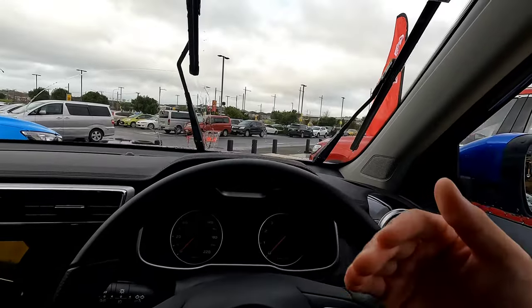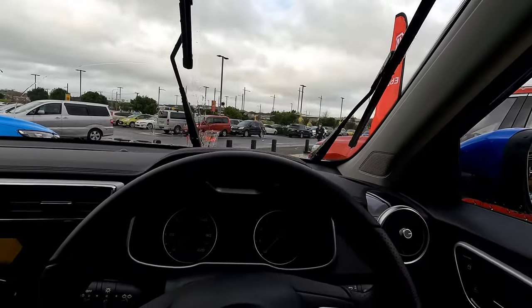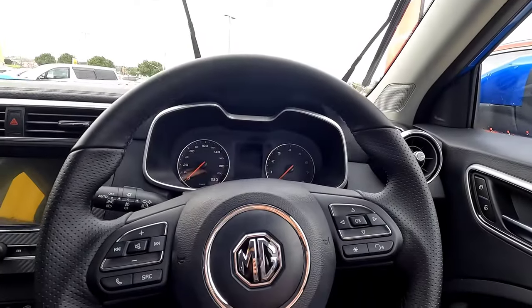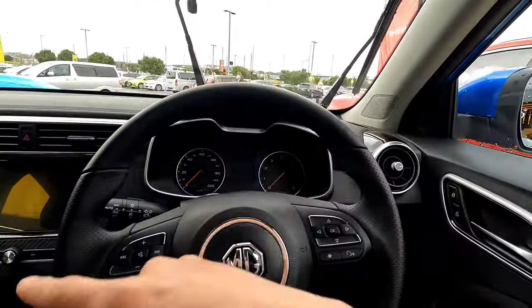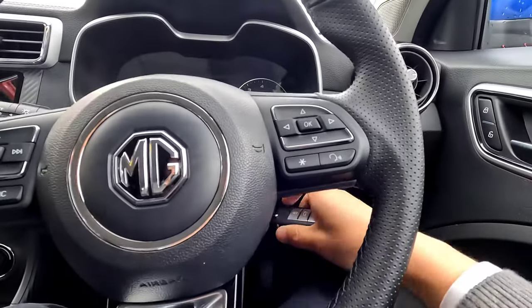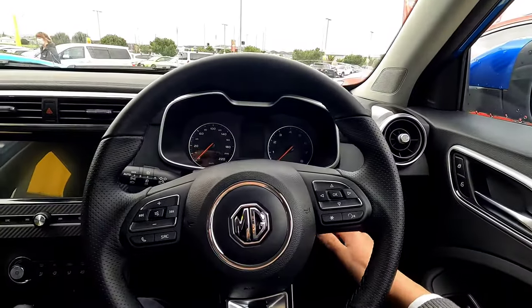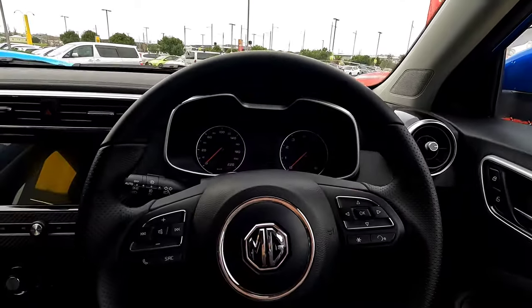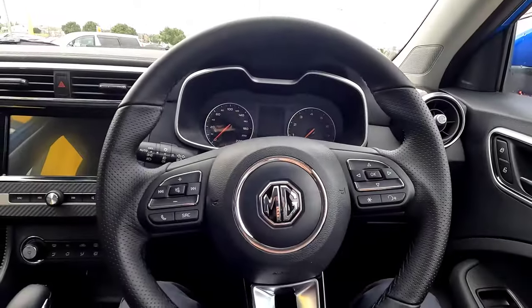Once you finish, make sure you push the wipers back to the windscreen so they're touching it. As soon as you switch on the vehicle, the wiper blades will go back to their off position. Push the key back in and twist it to the first position — that allows the wiper blades to go back to the off position.